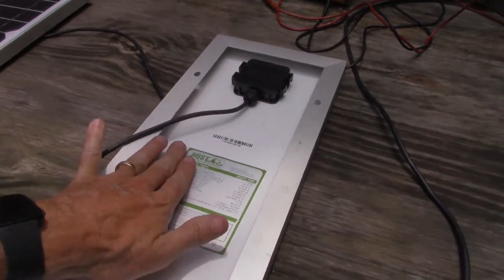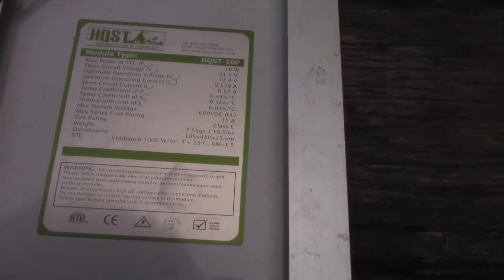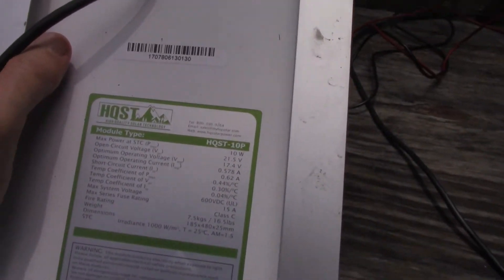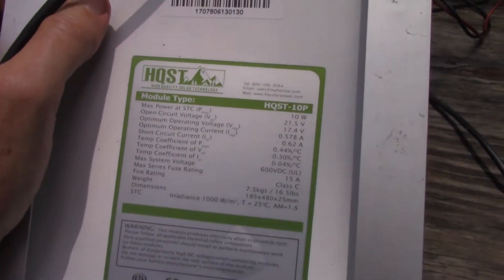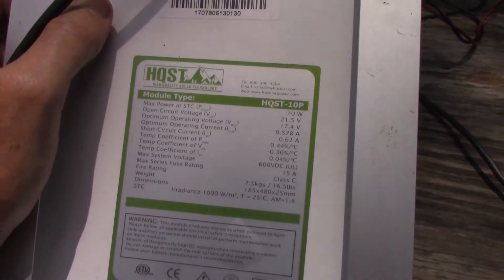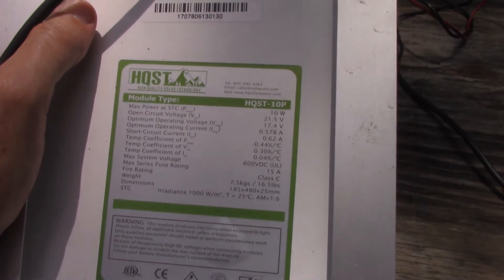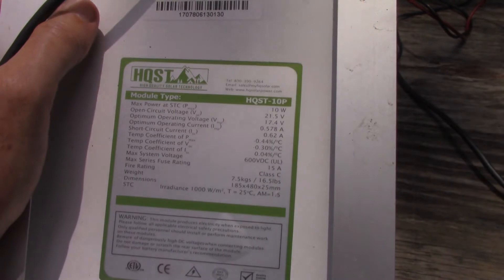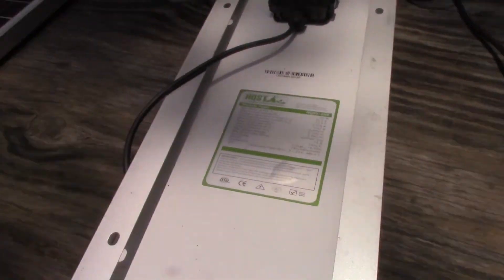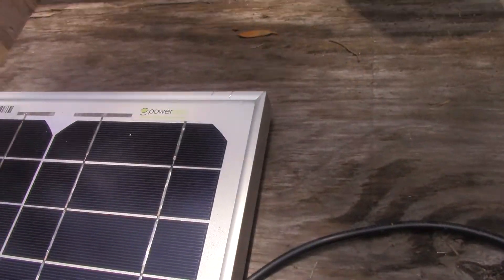This 10-watt panel is an HQST. Looking at the specs here: open circuit voltage is 21.5 volts, short circuit current is 0.62 amps, and the optimum operating current is 0.578 amps.